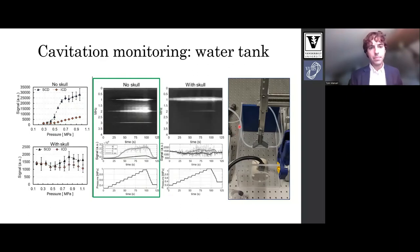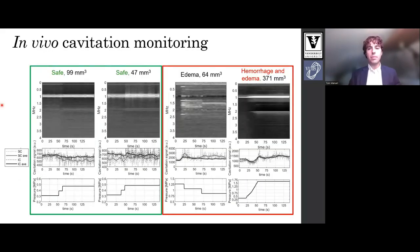Here's a photo of the setup. When we add the skull into the system the signals are largely attenuated. Our ability to detect inertial signals is diminished. We still detect some stable cavitation at higher pressures. If you notice on the y-axis, the signal is largely decreased for stable cavitation and inertial cavitation pretty much goes away. These observations largely account for what we've seen in our in vivo cavitation monitoring. Here are four cases with the two on the left showing safe low pressure therapies and the two on the right showing high pressure therapies with adverse effects measured. The takeaway is that at low pressure safe cases our cavitation metrics do not track changes in pressure due to low SNR.